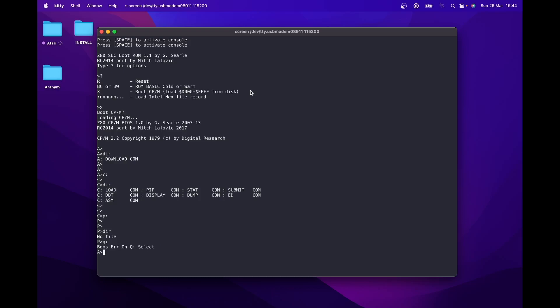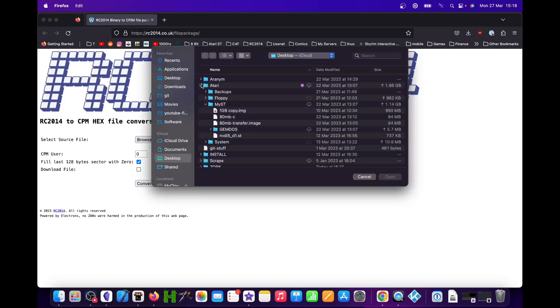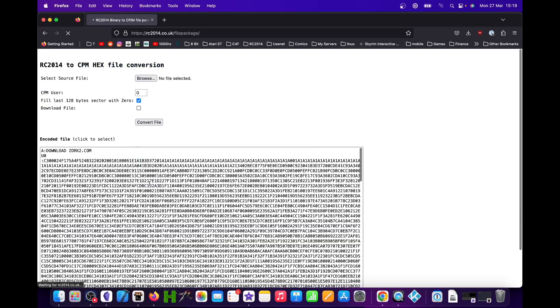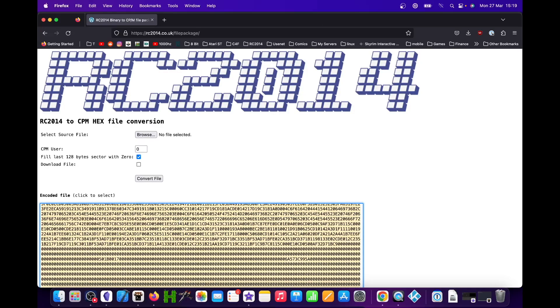The download program on the A drive is how you get files into your RC2014 CP/M system. You encode binary files into an ASCII representation and paste that into the terminal. There's a page on the RC2014 website that allows you to encode a file and produce a script that runs the download program and feeds it data, which then converts the ASCII input stream back to a binary file on disk. As an example, let's download the executable for Zork 2. In Spencer's web form, I leave all options at defaults and just select my zork2.com file. When we press Convert File we get the ASCII representation — the first line calls the download command on the A drive and tells it the filename to create, and following that are the lines of ASCII-encoded binary data. Click the text and the web page automatically selects it, so just copy it to the clipboard.